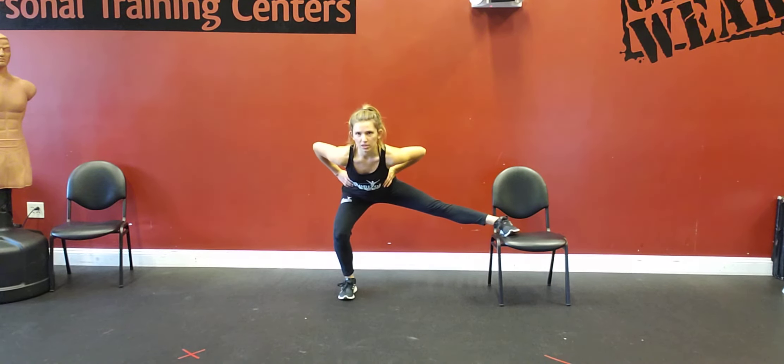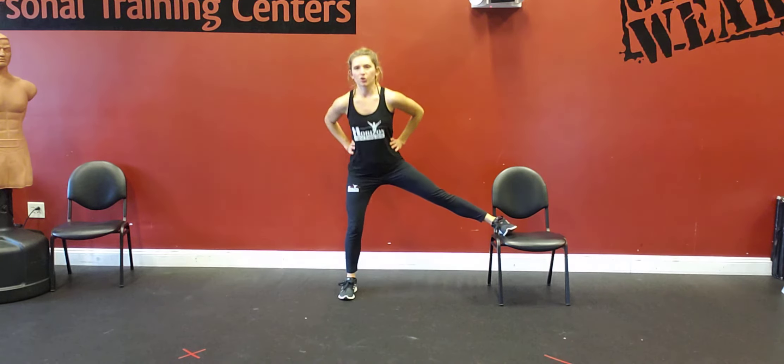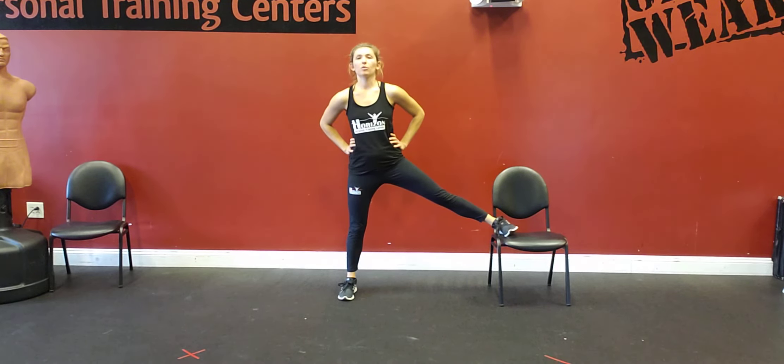Then you're going to squat or lunge into this position and lift right back up, making sure your knee is tracking over your ankle, pushing through your glute, and pushing that heel through the floor.